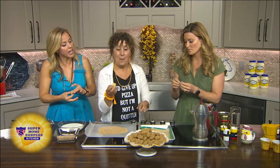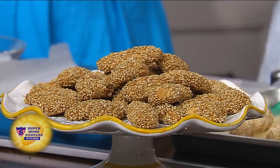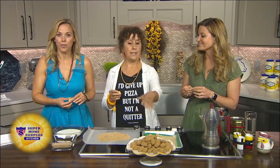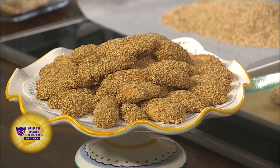Okay, so we are making a sesame cookie. This is called Biscotti Regina. Regina means 'the queen,' so this is like cookies of the queen. It's a Sicilian cookie, and it's been in my family forever. When I went to Sicily a couple of years ago, I saw it all over the place in the bakeries, and I was like, wait a minute, that's my family's cookie. And so it is truly from Sicily.